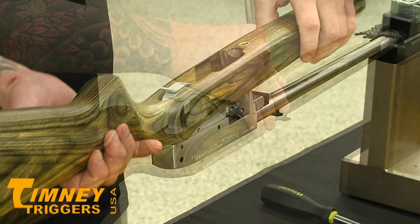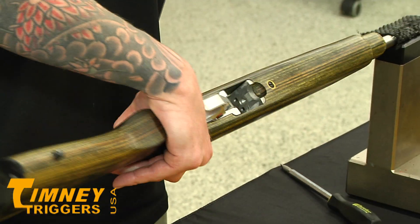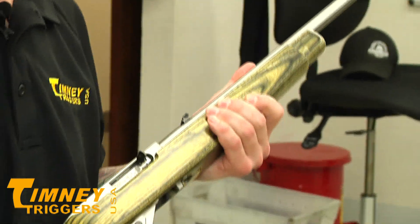That easy. Put your stock back on. As your stock's on, function check it. It's all good to go.